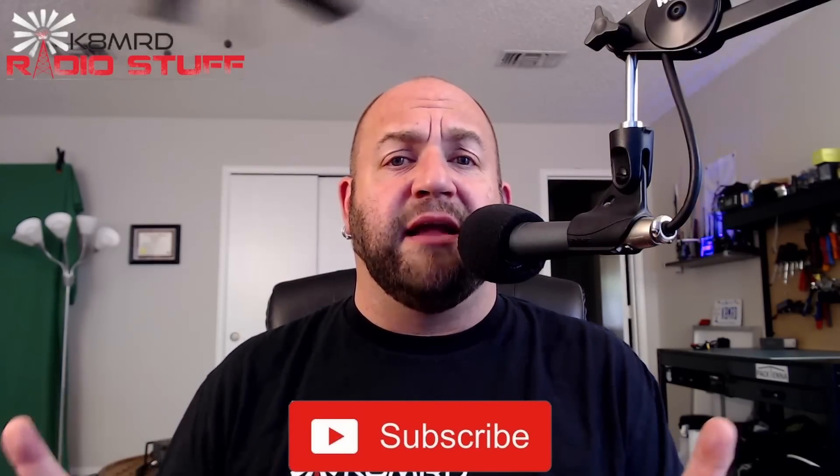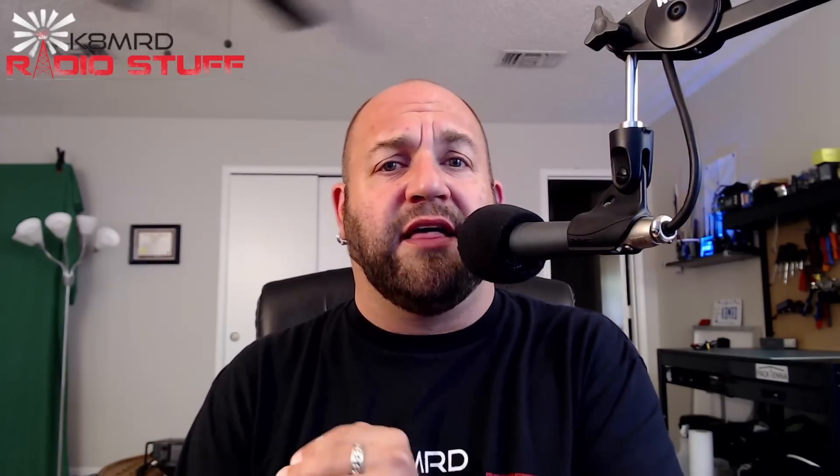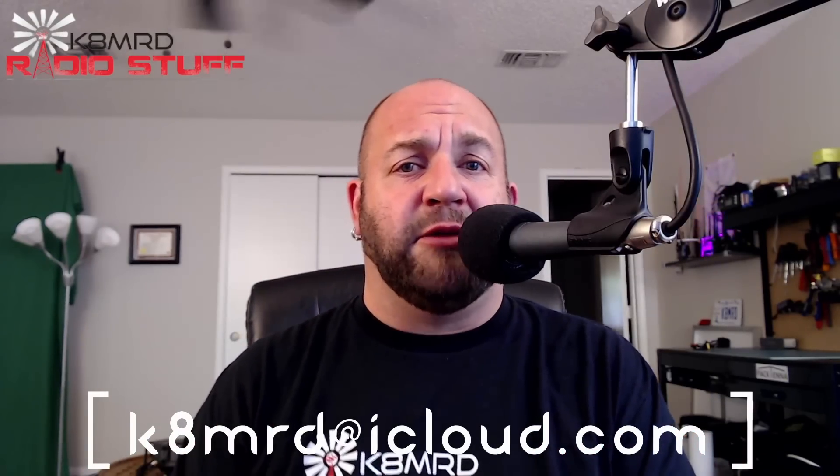What is happening everyone? Thank you so much for tuning in to K8MRD Radio Stuff. My name is Mike. If you have an amateur radio related question for me, shoot me an email — K8MRD at iCloud.com. Just put Mailbag Monday in the subject. We've got three great questions for you, so without any further ado, let's dive right in.